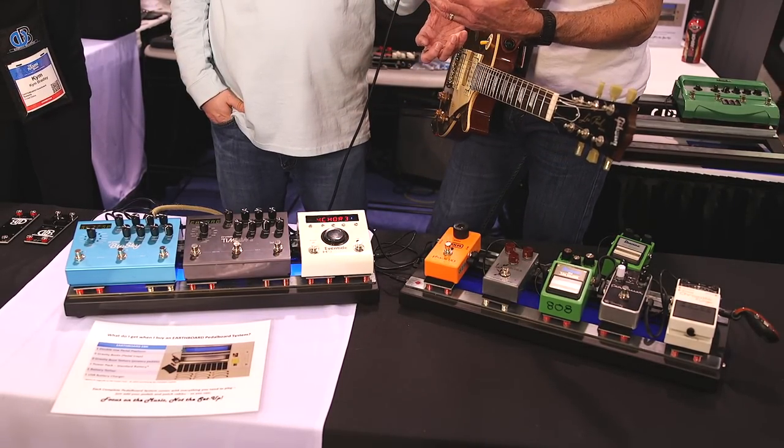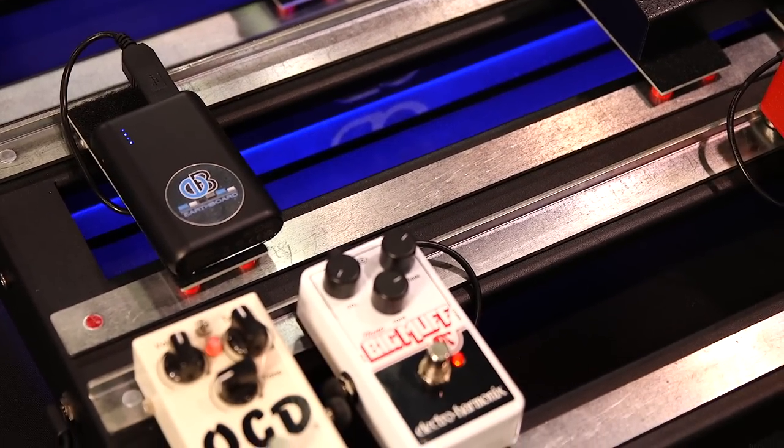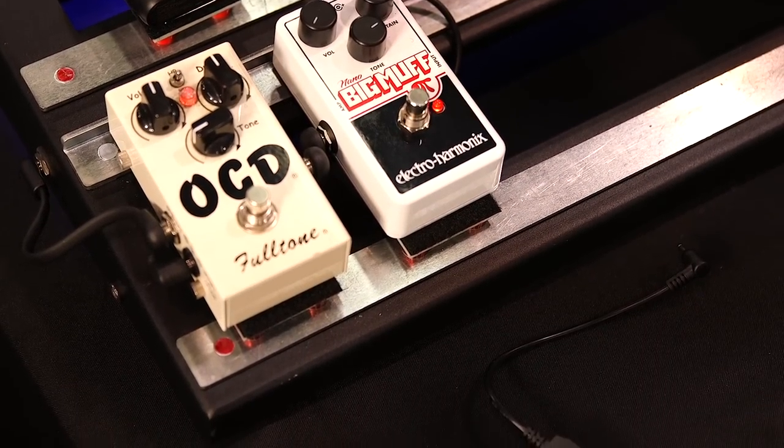We try to handle everything that a player has to deal with when setting up a pedal board, and it just works fantastic. If people are interested, our website earthboardmusic.com has a bunch of information, videos, and testimonials. We also have a YouTube channel and Facebook page, both called Earthboard Music. And they can call us — our phone number is 615-624-7179.